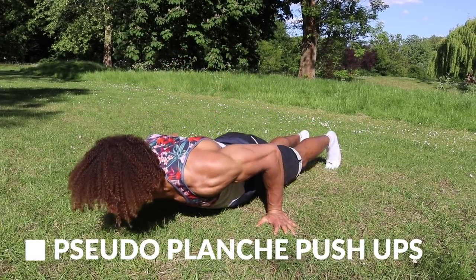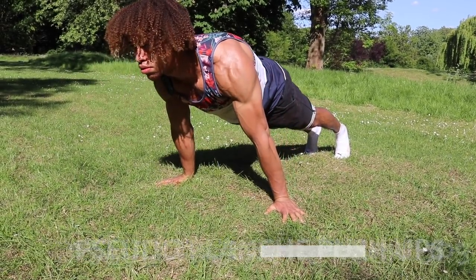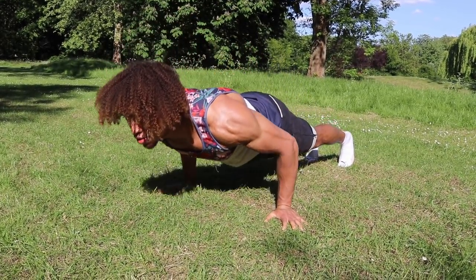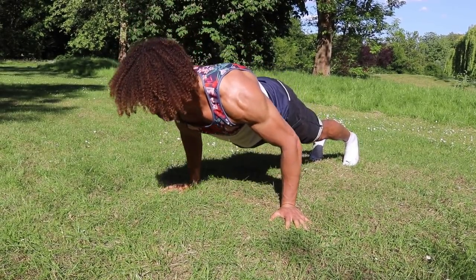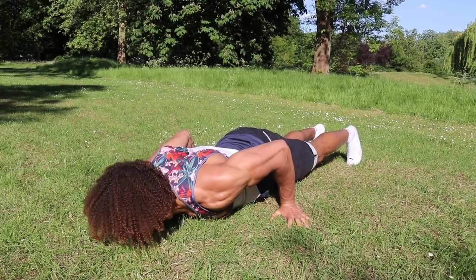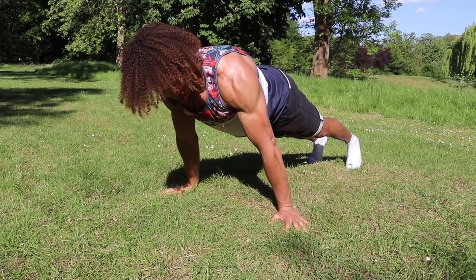To develop a fully well-rounded chest, we also want to hit the front and side delts. A great exercise for that is pseudo planche push-ups. You want to lean slightly forwards with straight arms in that leaned-over position, then press. You'll notice it hits the front delts a lot more, and you also get side delt activation as you press. Try to keep the scapula as retracted as possible so you also feel it in your chest.